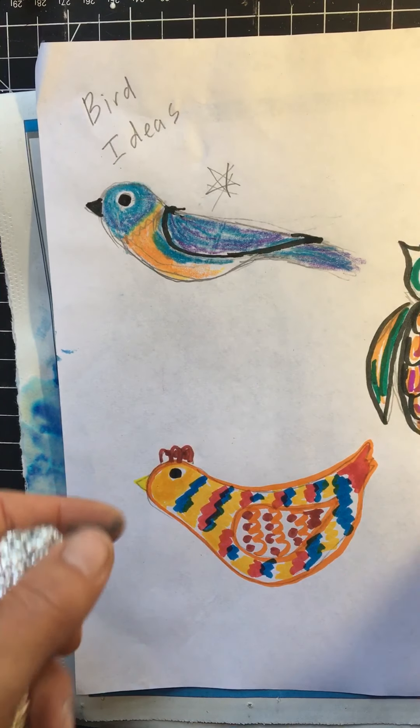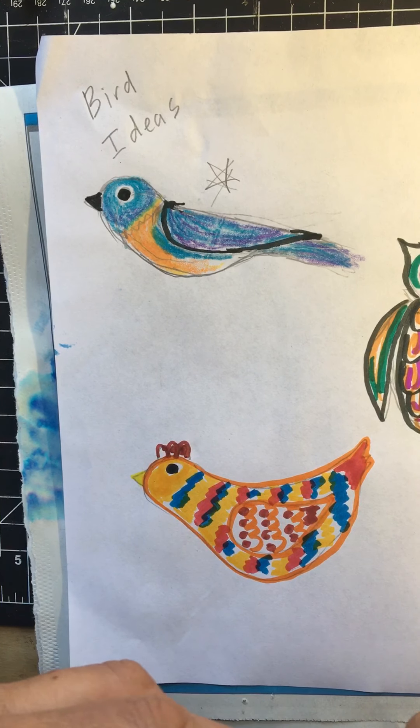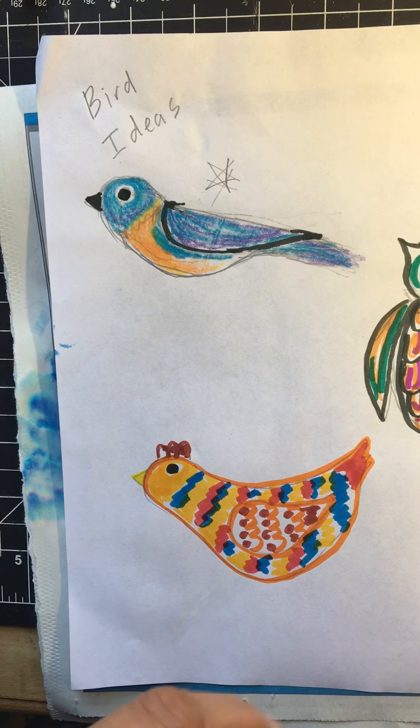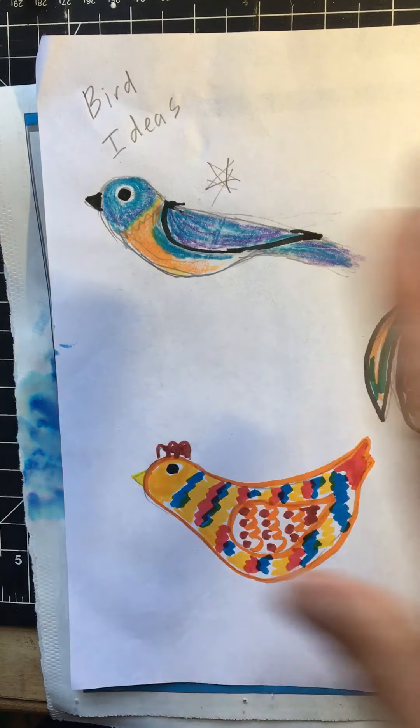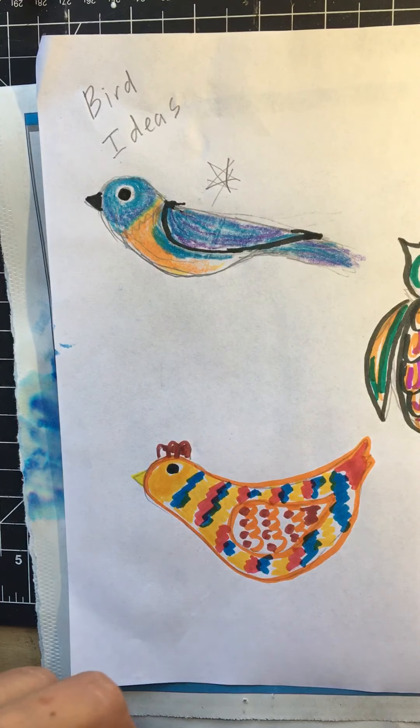Good morning friends! I hope you all had a wonderful weekend. Today we're starting our sculpture week. We're going to begin by making some paper mache birds, and what I want you to start with first is by making three different ideas of what you might like to create.